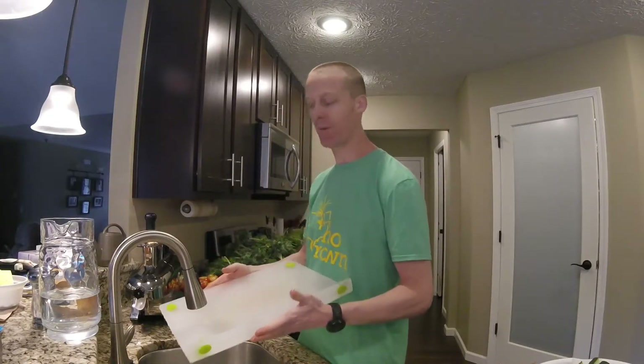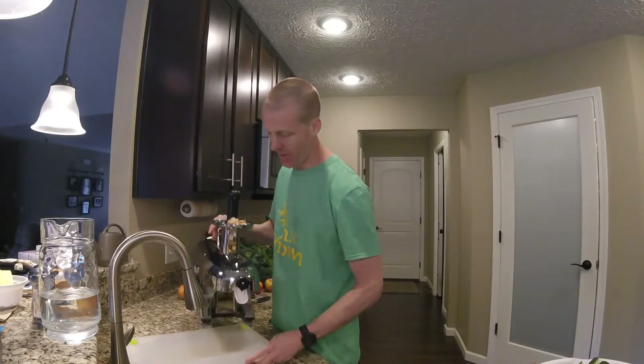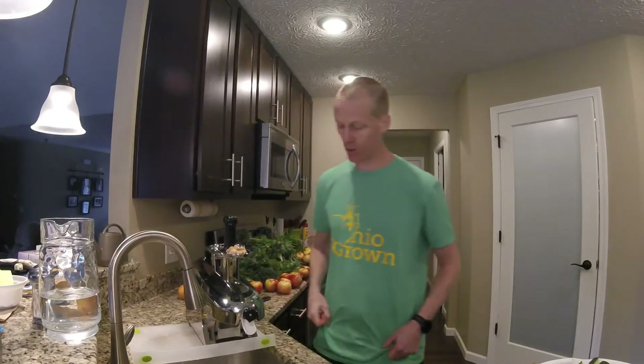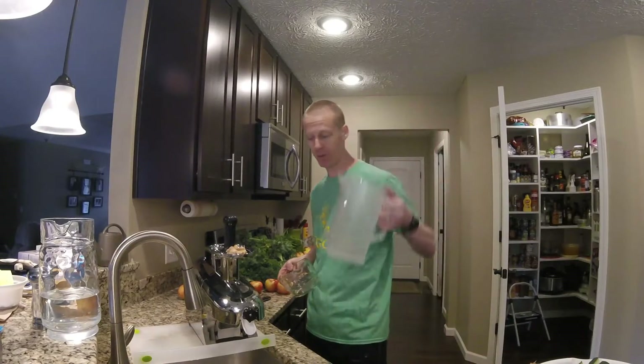I've got this perfect setup here. I'm flipping this upside down, then I can put my juicer right up to the edge and that will catch all the juice. Instead of using this little thing that fills up way too fast, I put a big pitcher under here.